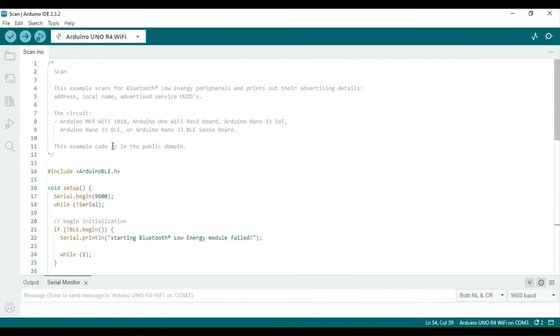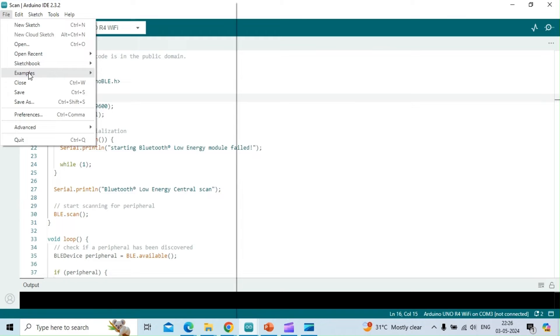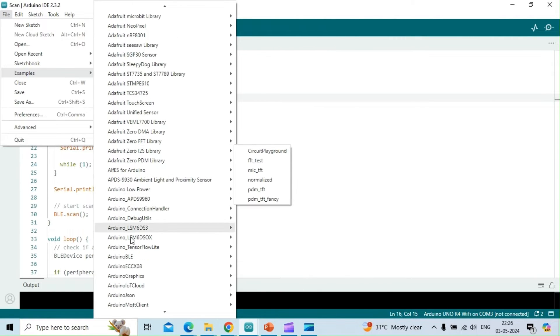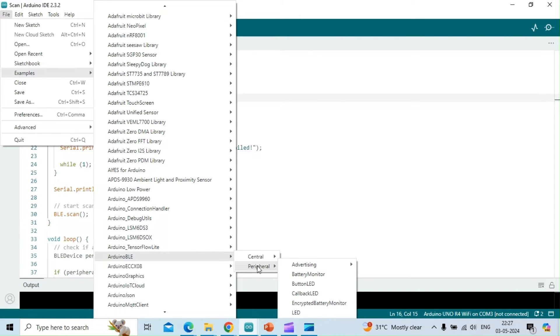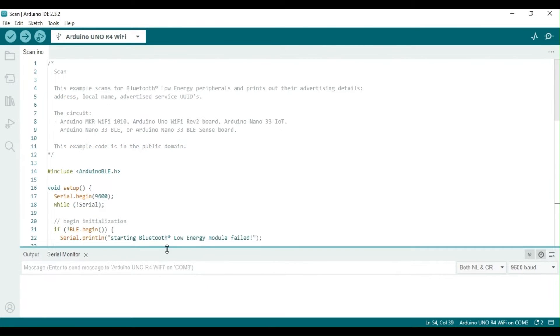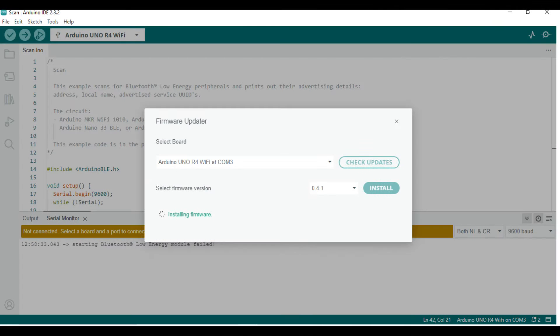At your convenience, please refer to the various BLE classes, methods, and functions — we will use some of these in the example sketches shortly. Once we had all of the hardware ready, we needed to ensure that the Bluetooth function on the boards was enabled. To do this, we quickly checked by uploading a sketch called Scan. This program scans for Bluetooth Low Energy peripherals and prints out their advertising details. If the program doesn't work correctly, it's possible that the BLE function is disabled, which can be resolved by updating the firmware using the Firmware Updater from the Tools menu.